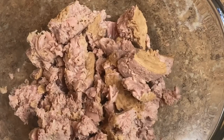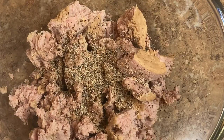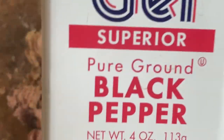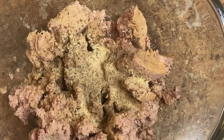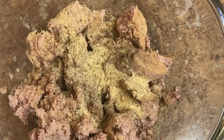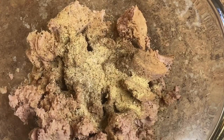Now we're adding the cans. We have our lemon pepper — tuna is very not-so-flavorful meat when you buy it in the can, so you kind of have to spice it up. So we have lemon pepper, garlic, black pepper, all-purpose seasoning, and Himalayan pink salt. This salt is fire — I recommend it.